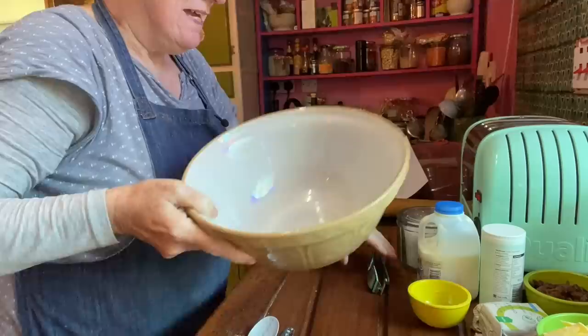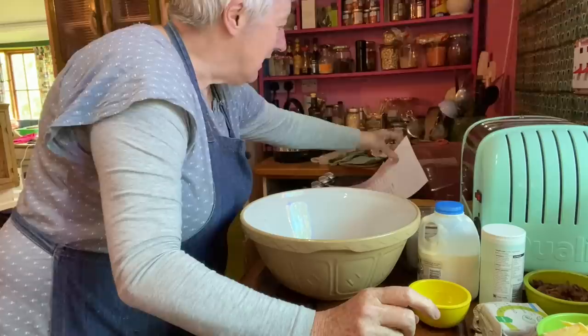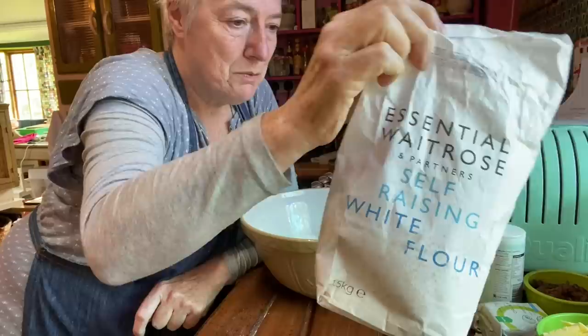The flour is self-raising flour, 500 grams — or 450 grams, a pound of self-raising flour. I'll leave the recipe I'm using in the description below. I'm actually using Mary Berry's recipe. It's just ordinary self-raising flour, and I haven't sieved it because it looks pretty great — it doesn't have any lumps in it.